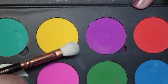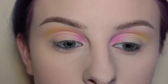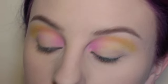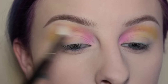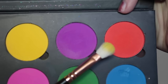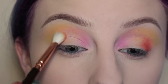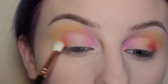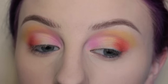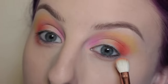Next I'm taking Electric Slide from the same palette with my Zoeva 227 brush and applying that to the outer half of my crease. Honestly, at this point I had no plan about what I was going to do, so I'm kind of just winging it. I'm taking the Morphe M441 to soften out those edges, then with the shade Bloody Mary on the same Zoeva 227 brush, I'm applying that to the outer V area and softly blending as I go, taking it up higher into the crease and bringing it onto the lower lash line.